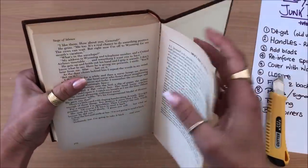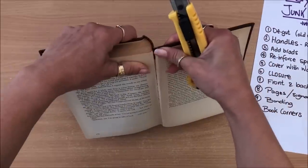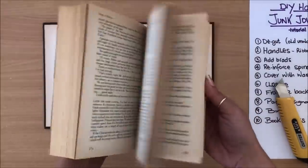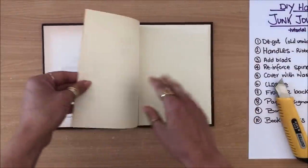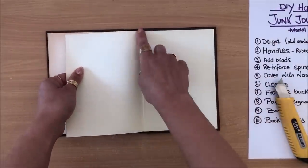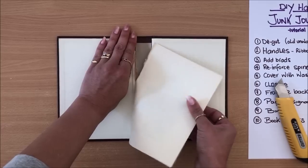That's the first side done. Now I need to do the same on the other side — I usually find where it's already opening or cracking. These two pages are usually glued together, so I leave them and get rid of them later. The book text is removed, and I'm going to keep this for another project. I can decide whether to keep this page — sometimes I fold it to make a pocket, but this time I'm getting rid of it.